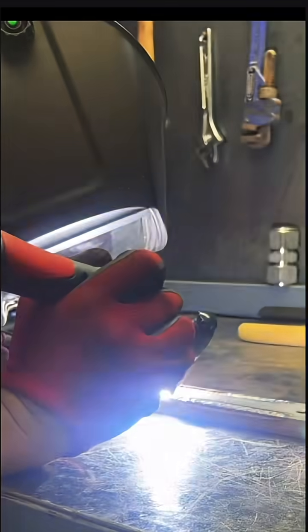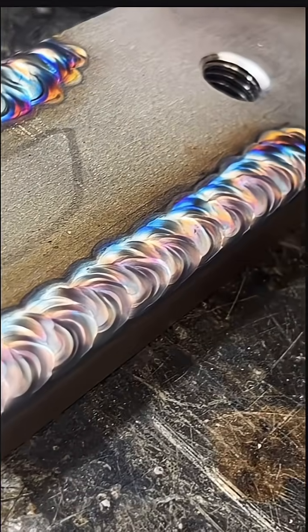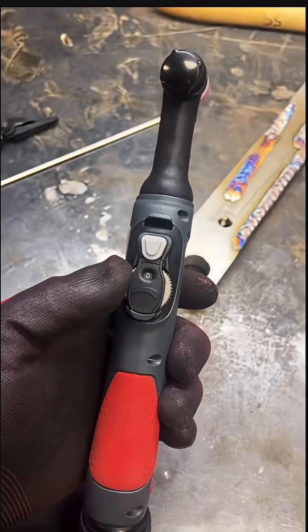The duty cycle is 100% at 200 amps when plugged into 110V — but at 110V it's 100% at 160 amps. The dial on the torch only works while you're pressing the button, making it kind of a two-handed operation.